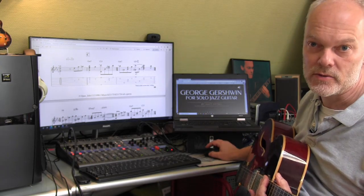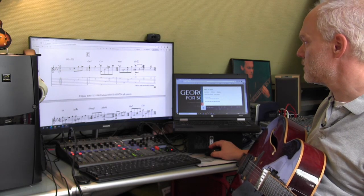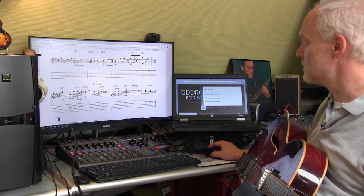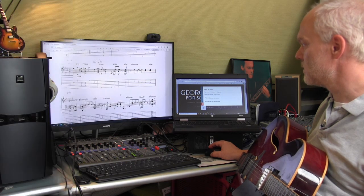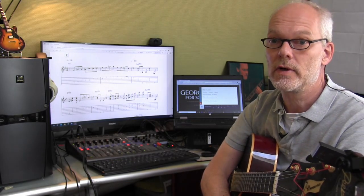Let's listen to how it sounds in the recording.